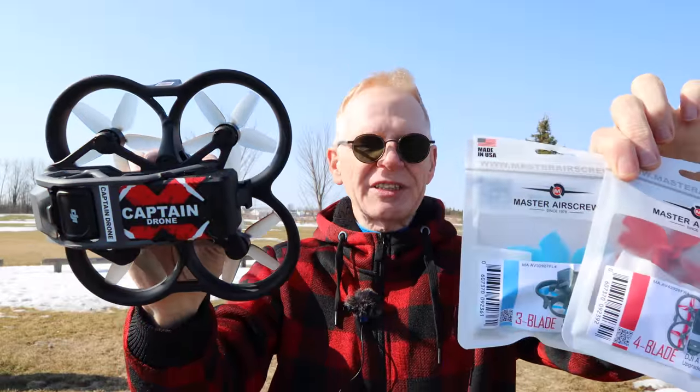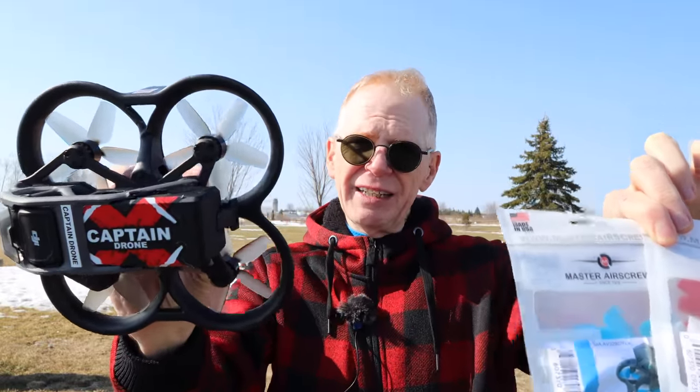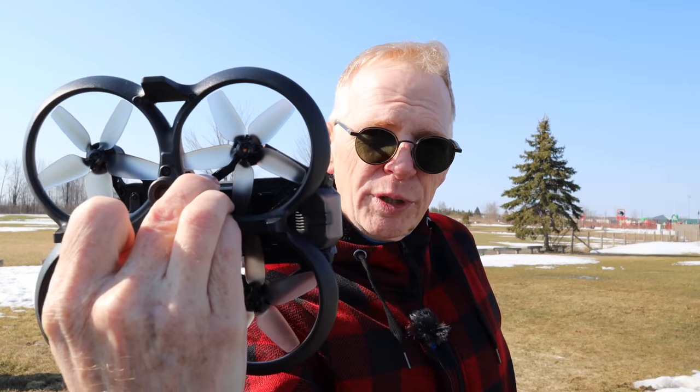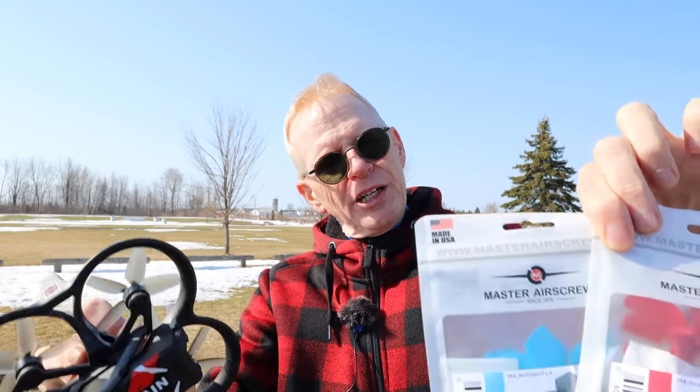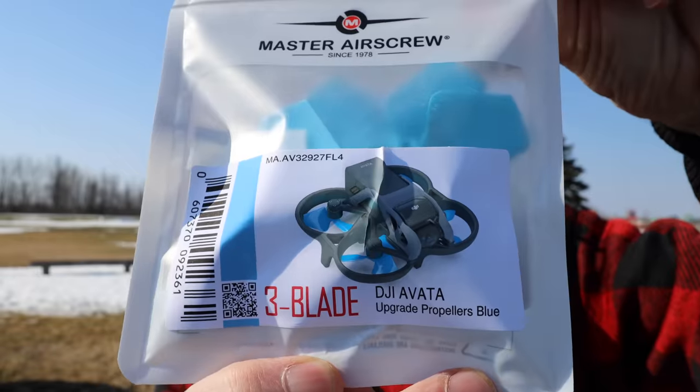Hey everyone, welcome to my channel. This is a new prop day for the DJI Avada. If you buy the Avada, it comes stock with five-bladed props. Master Air Screw has just released four-bladed props and three-bladed props, so now you're wondering why would I want to change the props on my DJI drone.